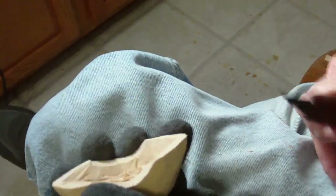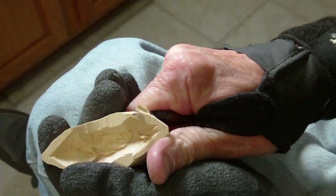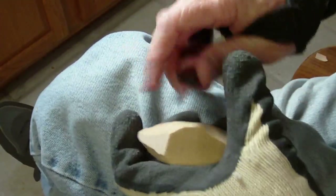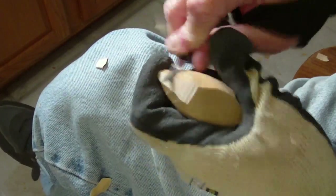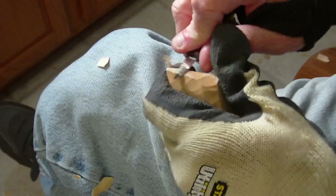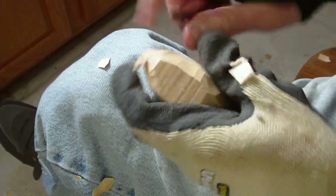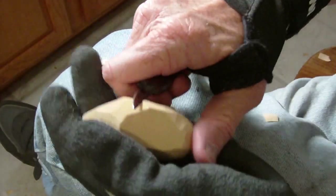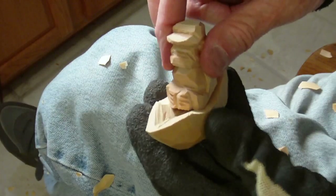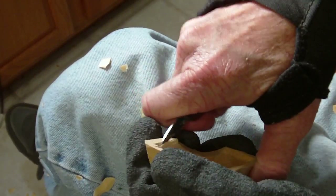Okay, here's our little boat. Let's continue to shape the boat. I want to get the inside shape first, a little bit, before I do too much on the outside. Look at that — let's make that just a little deeper in there.